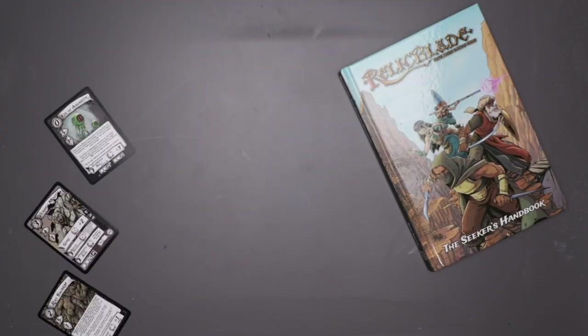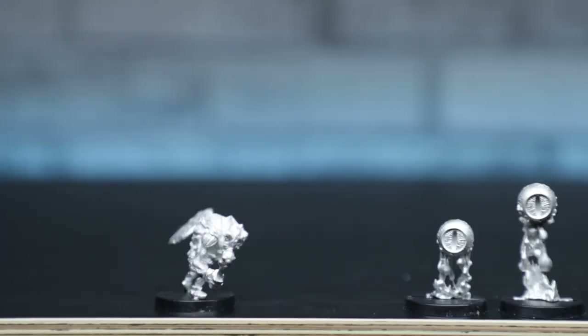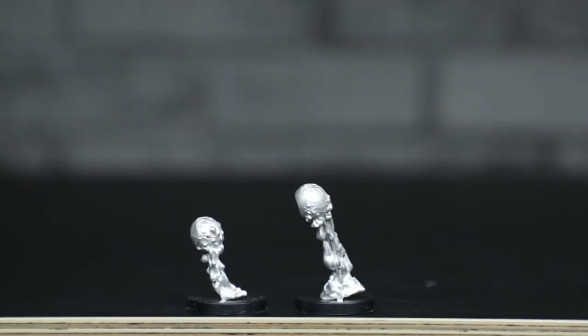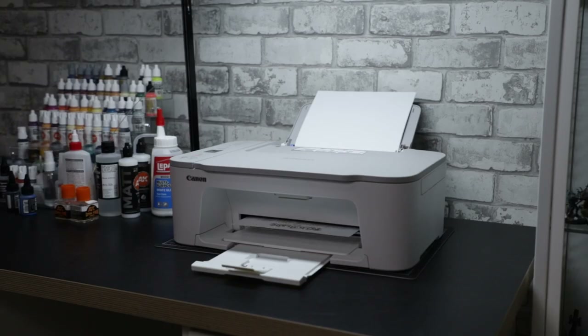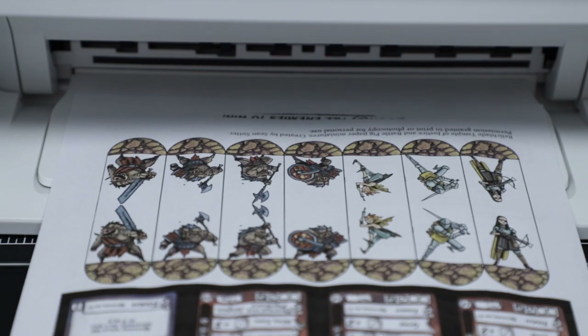This is Relic Blade, or at least some of the awesome minis for it. They are not yet painted, but while they patiently wait for their turn under the brush, I can still hype the game to family and friends with these brilliant hand-drawn minis, straight from my 2D printer. All I need now is a board to play on, which is what we're doing today.